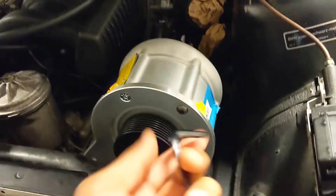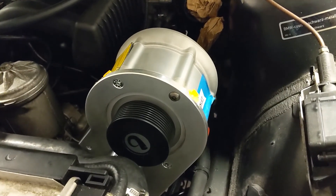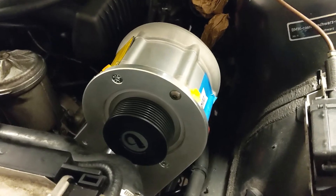I would just use an Allen wrench, go hand tight, and I wouldn't even bother using a torque wrench. Just go really, really, really slow when you're putting these bolts in.